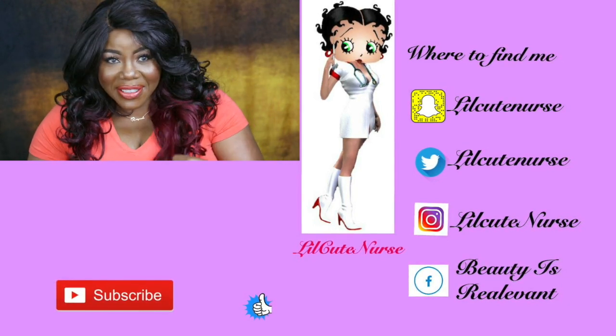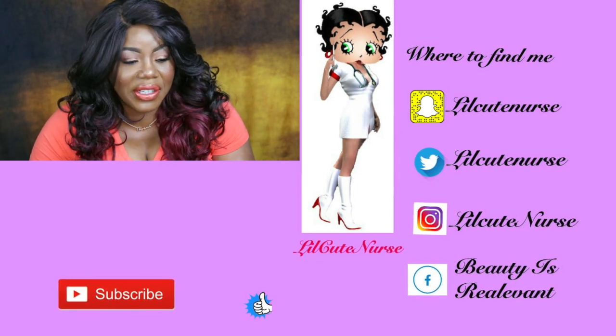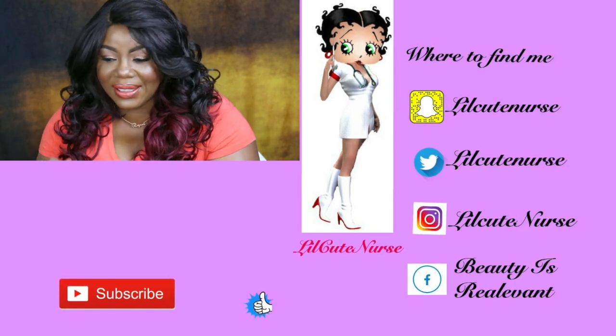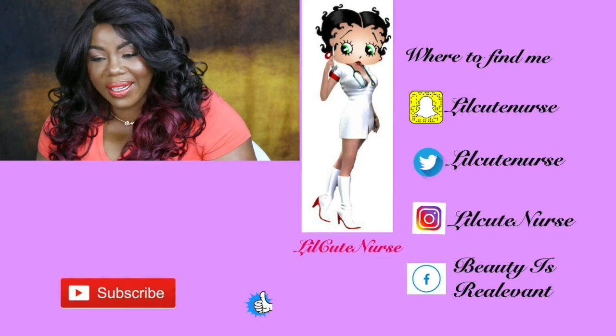Okay y'all, I'm gonna end this right here. I will see you guys in the next video. Y'all stay blessed and I hope this helps somebody. Alright, bye guys!